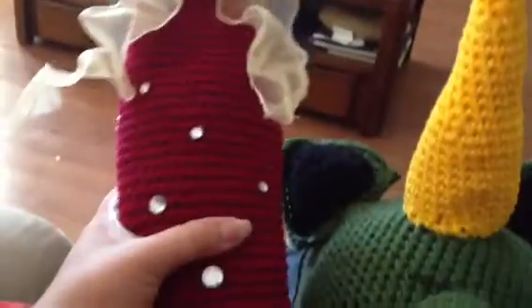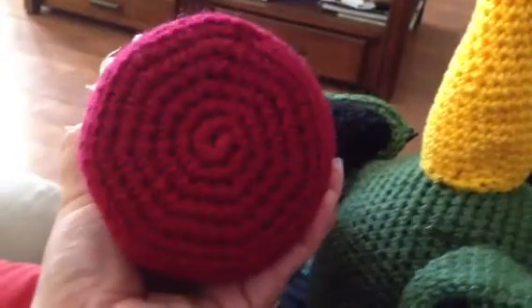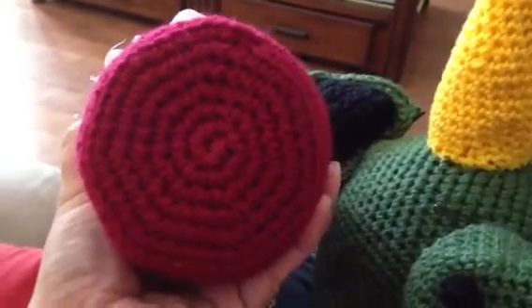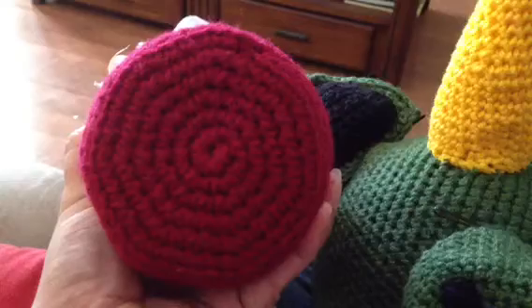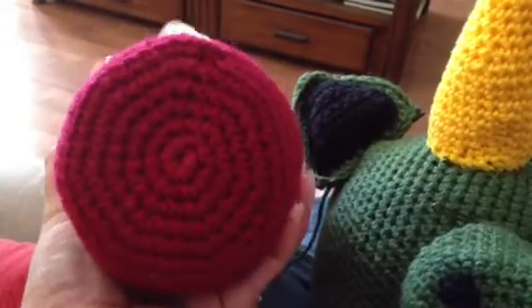I just put them on there scatterly. I am in the process of making a tutorial on this. The bottom is just different crochet patterns on it. I'm going to let you guys know how to make this — it's very simple and cute.